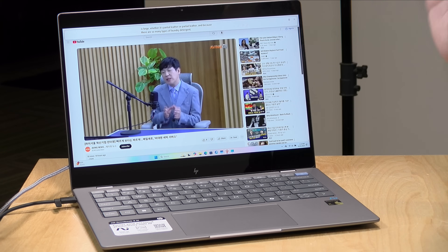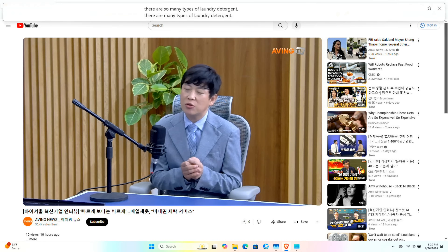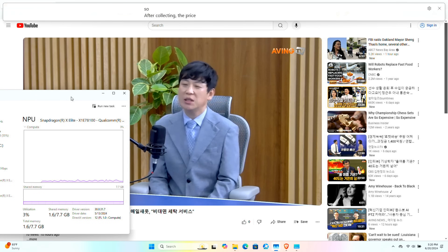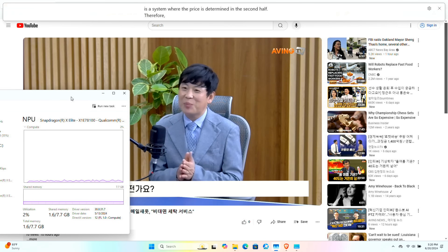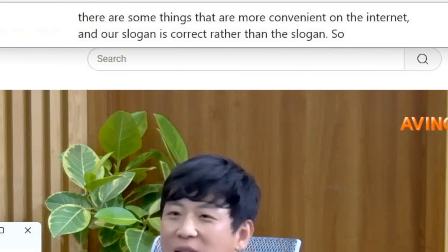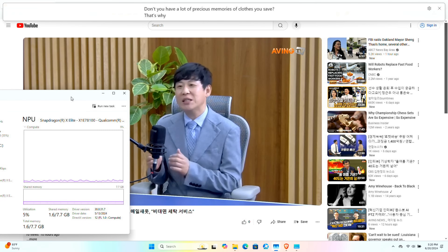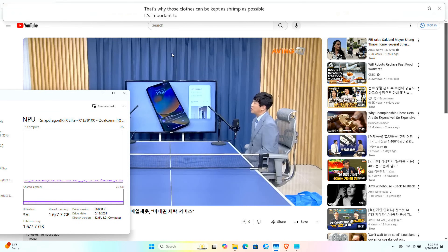Right now I'm playing back a video that is in Korean — I can't understand anything they're saying. This is from my friends at Aving News, and what I've got running is another Copilot feature called Live Captions. This is making use of the system's NPU to do a live translation of what is being said, and it automatically detected that they were speaking Korean, doing that translation pretty much in real time. This also works with Zoom calls, Microsoft Teams calls, and others — you could get a real-time translation of any supported language running through the audio system. I don't think it does two-way translation yet, only into English, but this one so far is the most useful feature I've encountered.